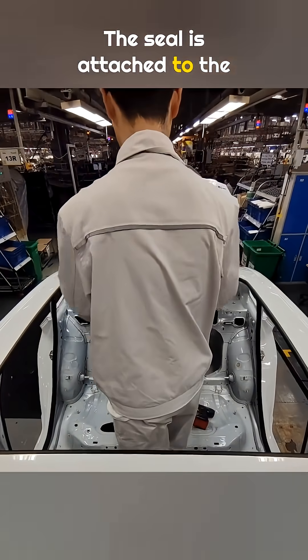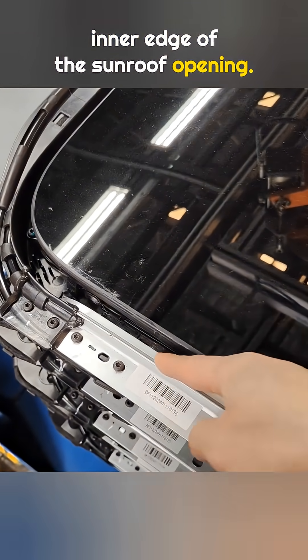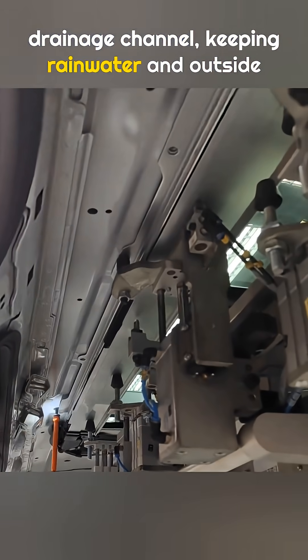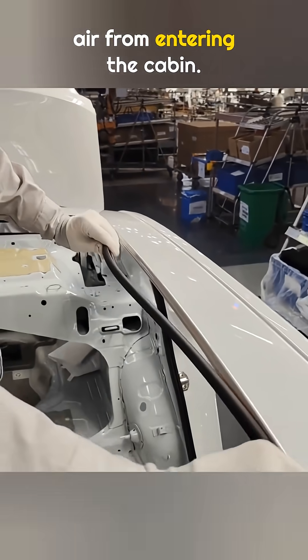The seal is attached to the inner edge of the sunroof opening. Its job is to seal against the outer wall of the sunroof drainage channel, keeping rainwater and outside air from entering the cabin.